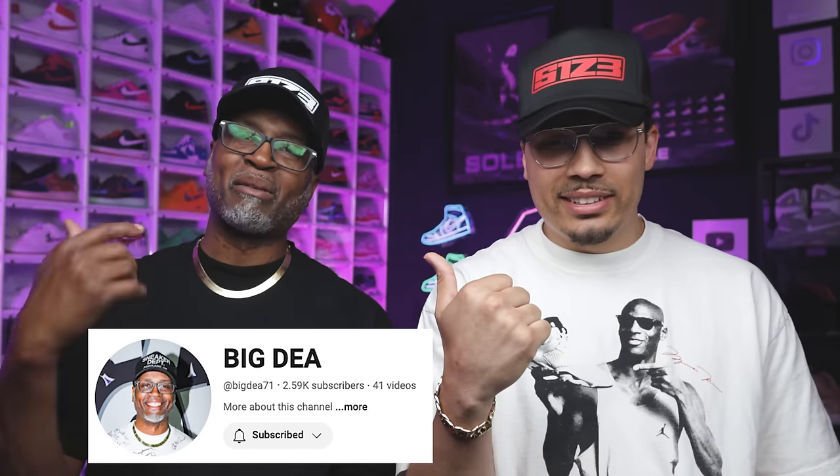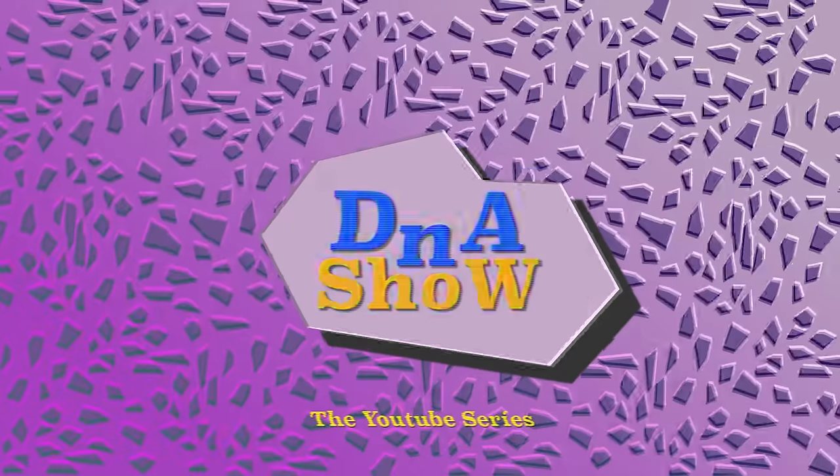Subscribe to his channel, subscribe to my channel. Thank you guys for watching — the channel is growing, thanks for checking us out. Let's get him to 10K on Instagram, YouTube, and TikTok — links are down in the description. If you want to see more videos like this hit that subscribe button and we'll see you later. Peace.